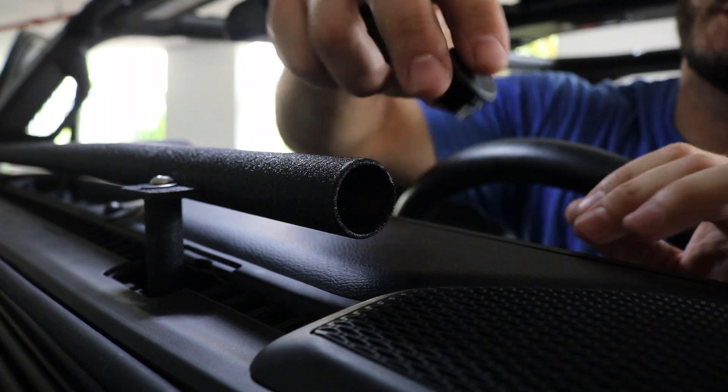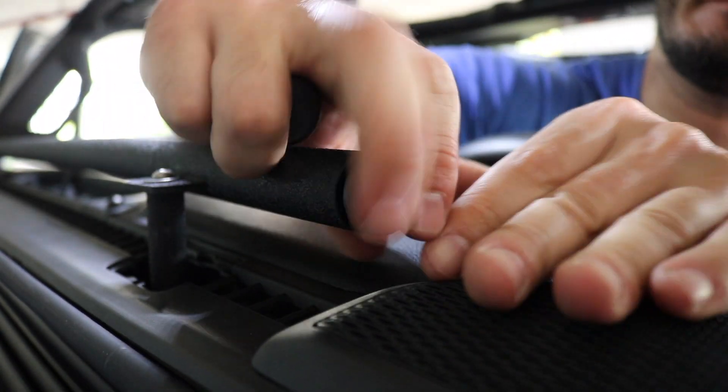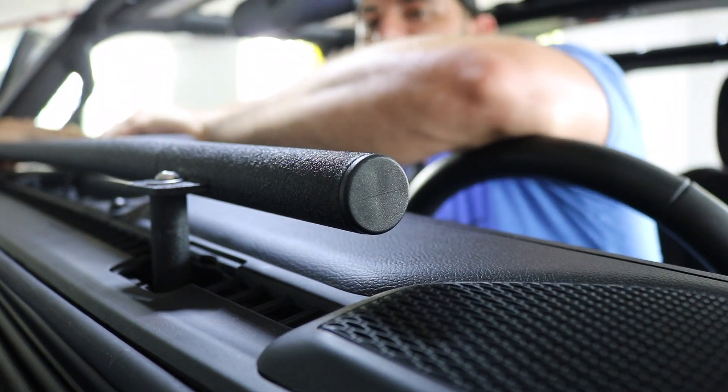After you've snugged up all the bolts, slide in the end caps. They're pretty tight but they fit on both ends, and then you can add your accessories.